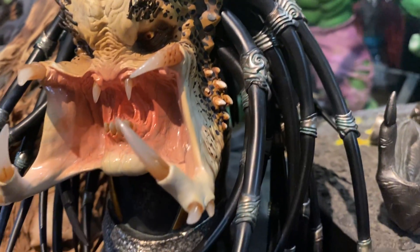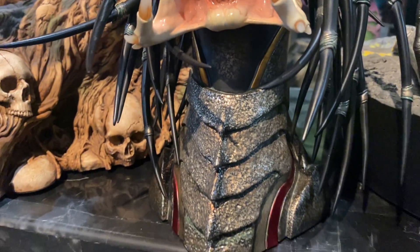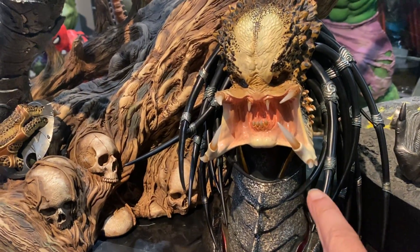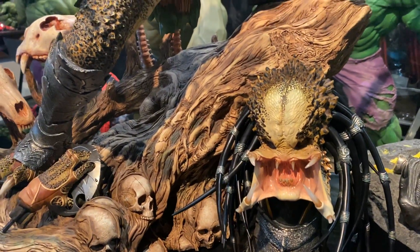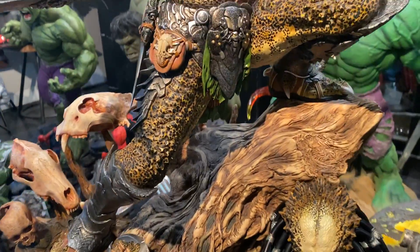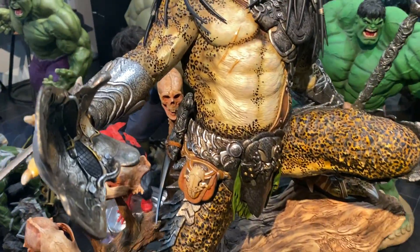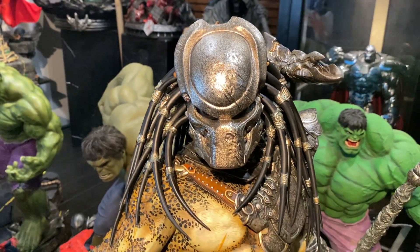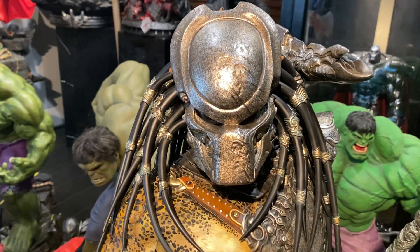The only issue I had with this piece is when you're switching out the head — it comes with 35 individual quills that you have to place on each head. The instructions say to put the head on first and then put the quills on after, but I put the quills on first and then put the head on, and I was extremely careful.